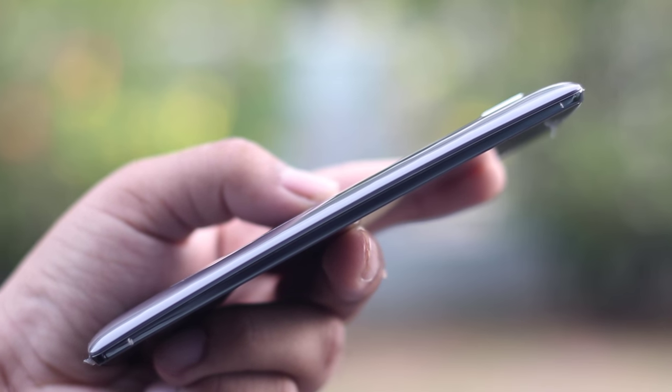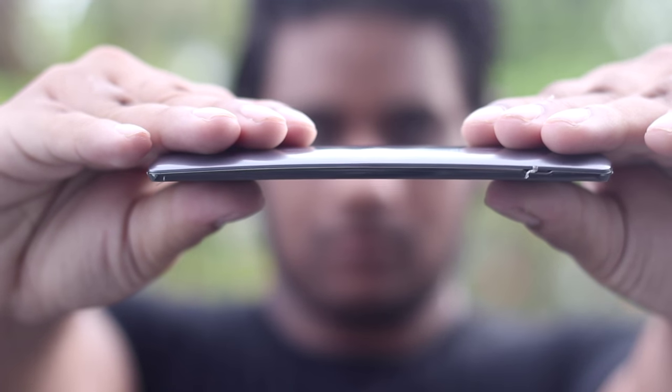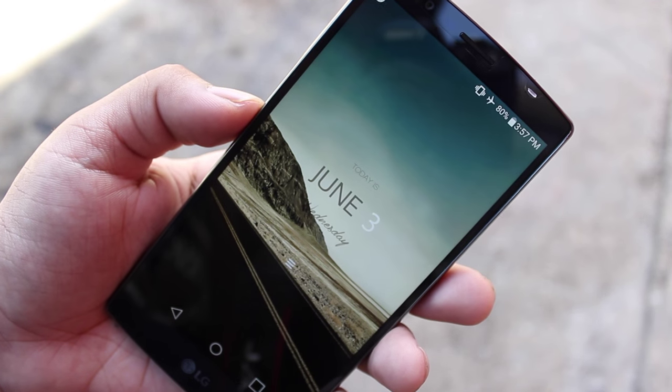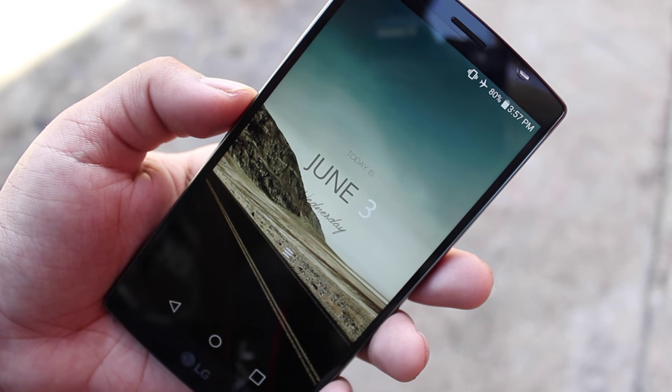And finally there's the subtle curve. It really makes the device fit nicely into the palm since your palm has a natural curve to it when holding something like a smartphone. It's something you won't notice until you actually experience it and then go back to a flat device. I really appreciate this design aspect of the LG G4, and it also results in a slightly more immersive experience with the content displayed on the screen, although a lot of people claim they don't find a difference in terms of immersion.